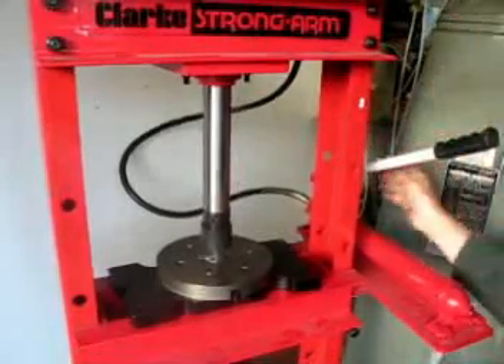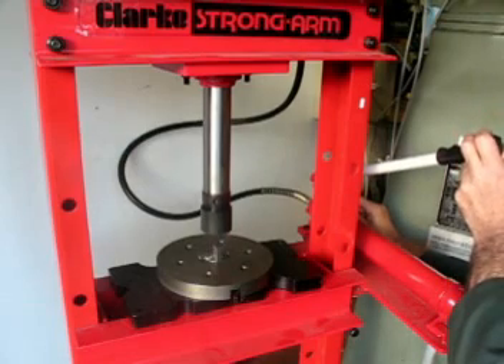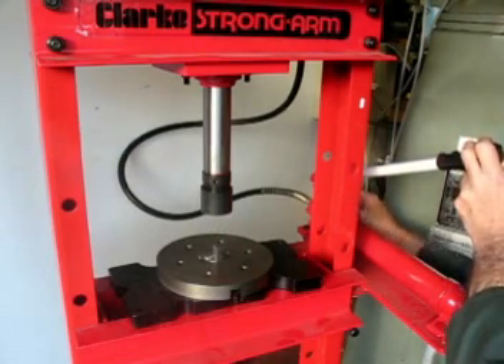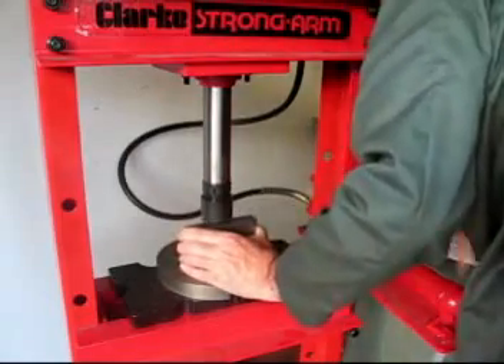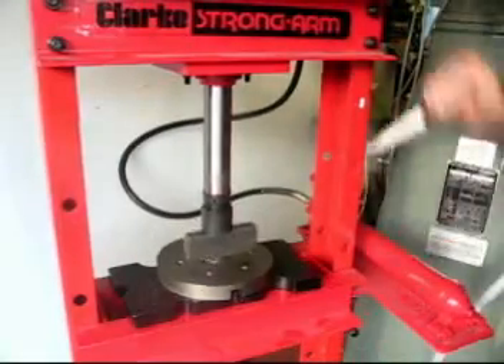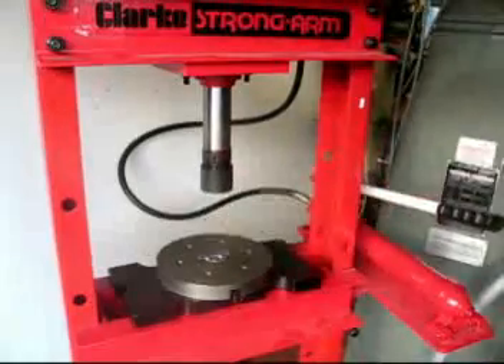This keyway is extremely long, over four inches in length, and the ram doesn't have enough stroke to actually push the brooch all the way through in one go. So, as you can see, we've had to put packers underneath the ram to push the brooch further through.